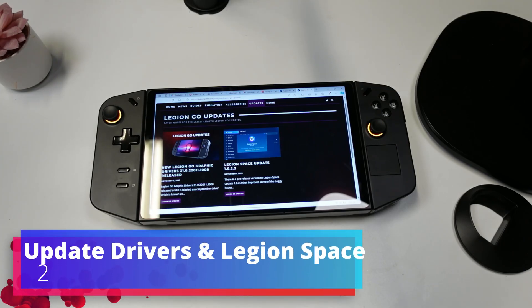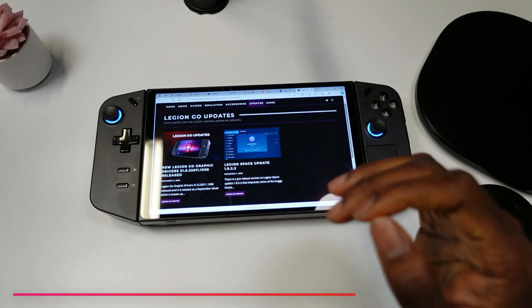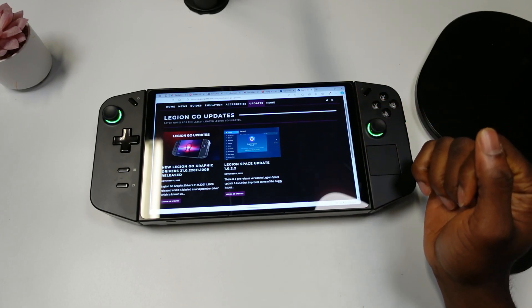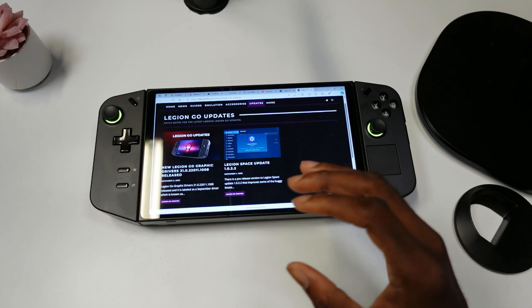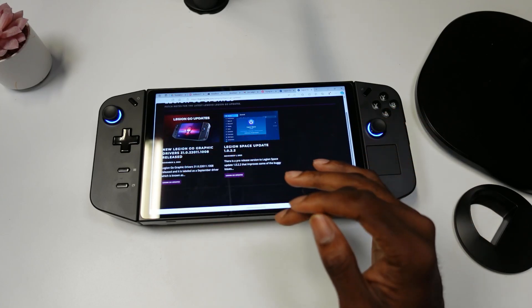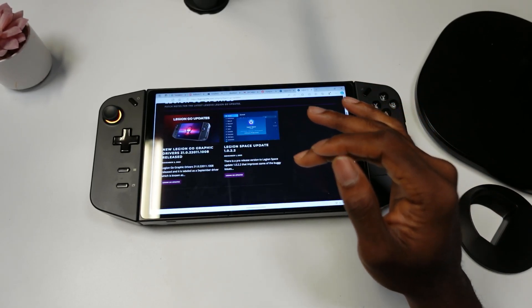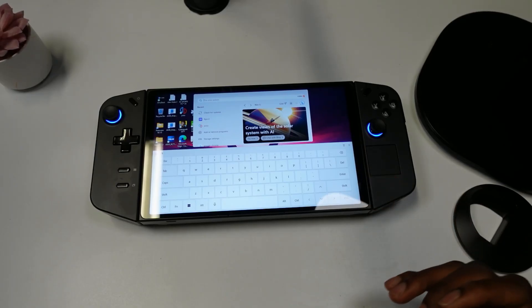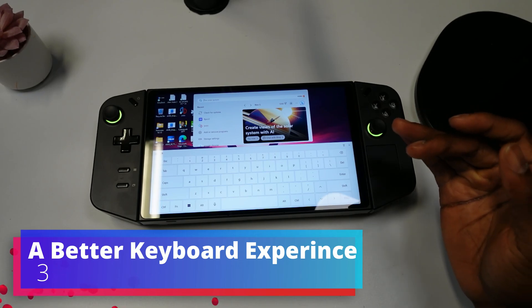The next thing is making sure that you have the latest graphics drivers updated and the latest Legion Space updated. Legion Go Live, which I will post in the description below, did a good job bringing both of these together so you can just click it and download them. Make sure you have the latest drivers and Legion Space downloaded.